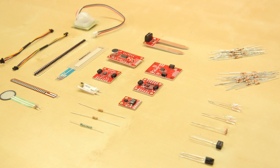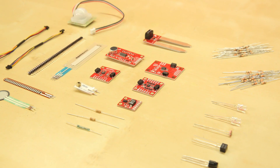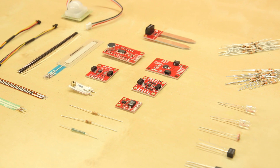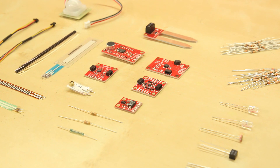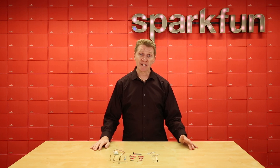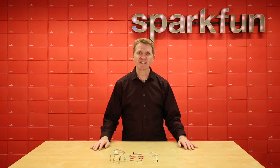Rounding out the kit: an infrared receiver diode along with two infrared diodes, a 20-pack of 10k-ohm resistors, a 20-pack of 330-ohm resistors, a pair of 1-mega-ohm resistors, a couple of 100mm QWIIC cables, and some breakaway headers for breadboard prototyping. Several of the included sensors are part of the QWIIC environment, making prototyping as easy as plugging them in with a QWIIC cable. And because you can daisy-chain QWIIC sensors, you can use multiple sensors without taking up additional GPIO pins.